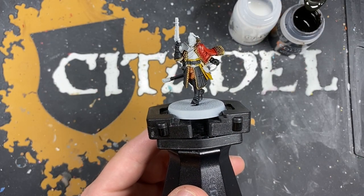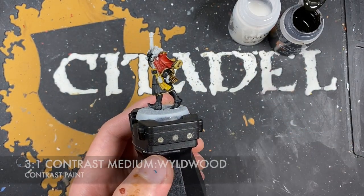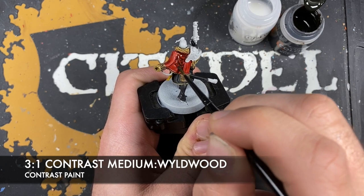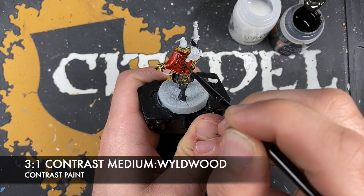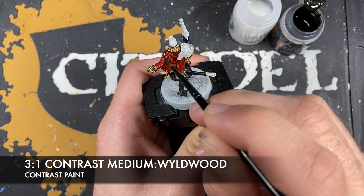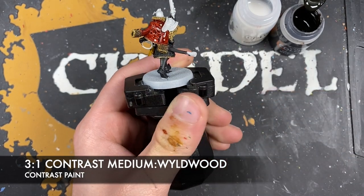With that done, what we're now going to do is add a little bit of shading into that red coat, now that it's fully dry. The colour we're going to make is roughly three parts contrast medium to one part Wildwood mix. We just want to paint this all over that coat.